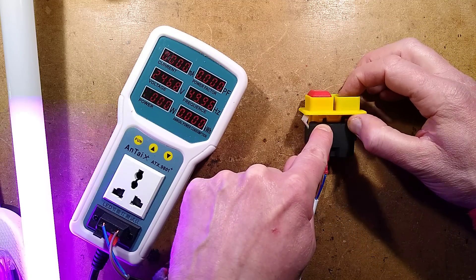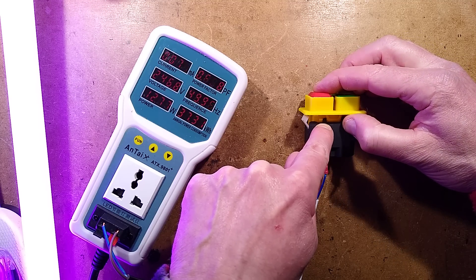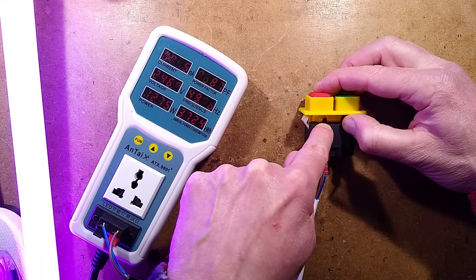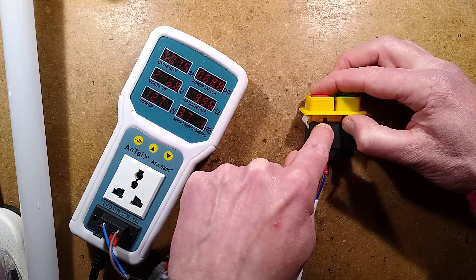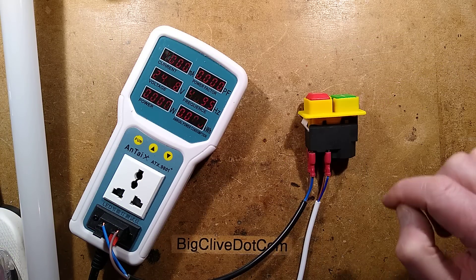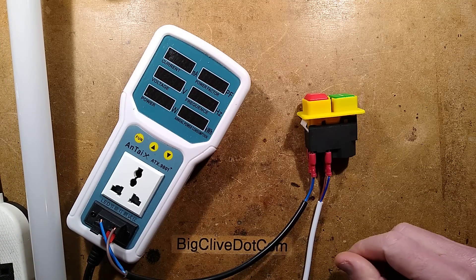But listen to this - when I press the start button and very gently press the stop button... Did you hear that buzzing? It's very interesting the way this works. Let me unplug this and we shall open this up.